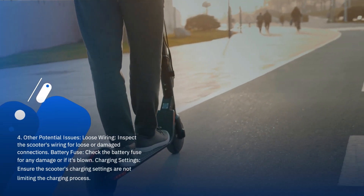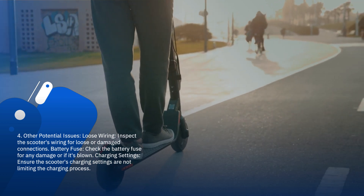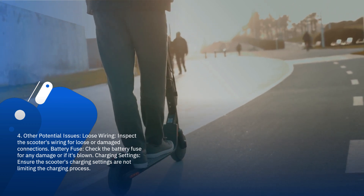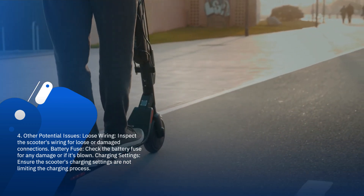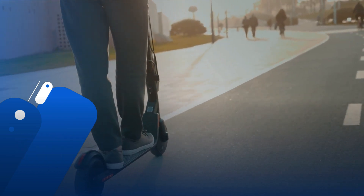4. Other potential issues. Loose wiring: inspect the scooter's wiring for loose or damaged connections. Battery fuse: check the battery fuse for any damage or if it's blown. Charging settings: ensure the scooter's charging settings are not limiting the charging process.